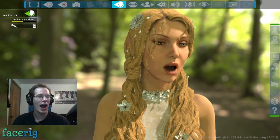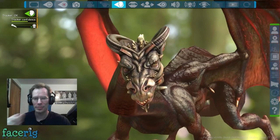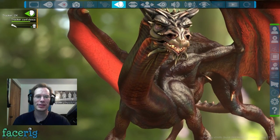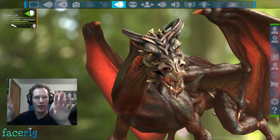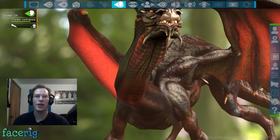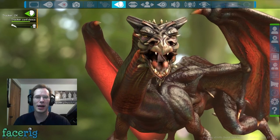Then we have Ardalas, if I'm pronouncing this right — it's a dragon and that's kind of cool. The dragon has some default movements, like how its back is twitching and its wings are flapping — it's not like I'm causing that. It's just a standard default movement. I think if I'm very animated it might do it more, but from what I can tell it's just a timer.